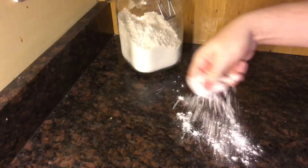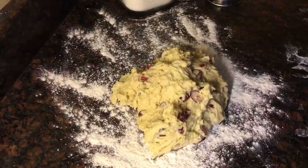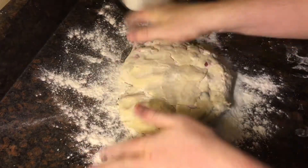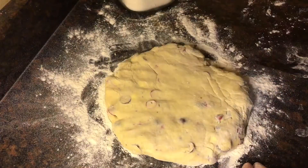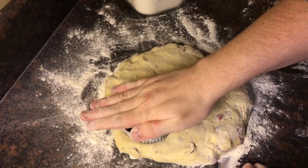Then once they're nice and dispersed, lightly flour your work surface and tip the dough out onto it. Lightly flour the top of the dough and then flatten it out into a kind of an oval shape that's about an inch thick. Now take a pastry cutter and you'll need to dip that in flour as well because this dough is quite moist, and just start cutting out scone shapes.